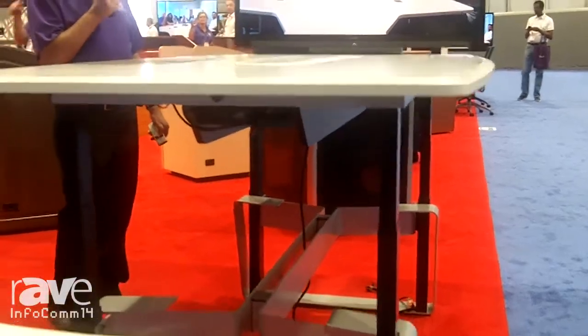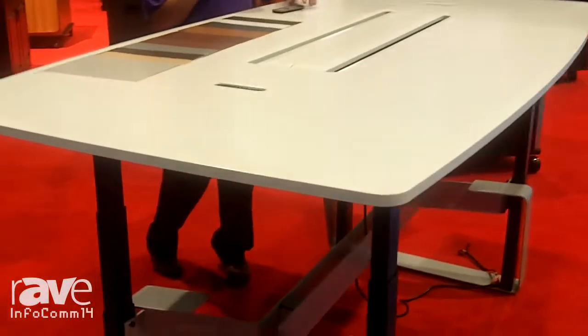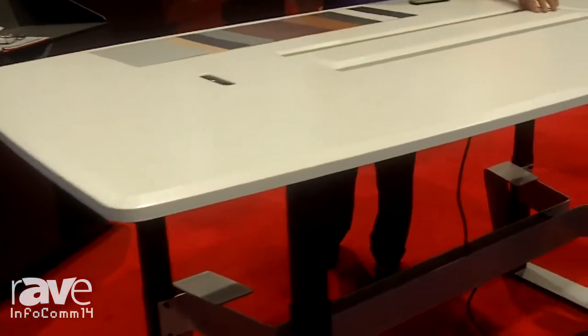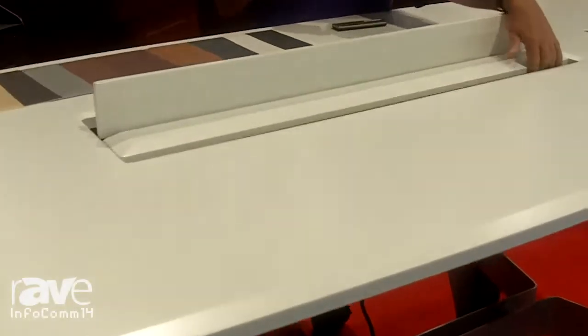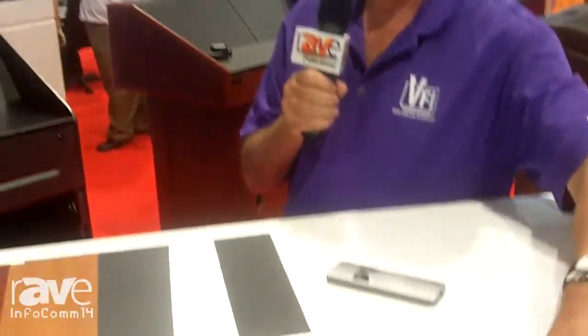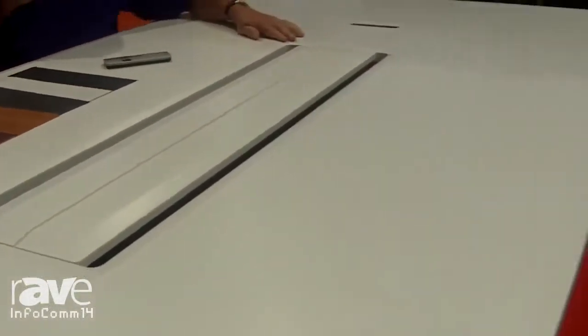Some of the features in this table: the monitor tracks with the table. You can also mount a video conferencing camera above or below the monitor. We have cable access in the center of the table. Each table comes with two manual controls, one at each end. You can also get the remote control, and the table is also contact closure ready, so if you need to have it run by a room control system, that can be done as well.